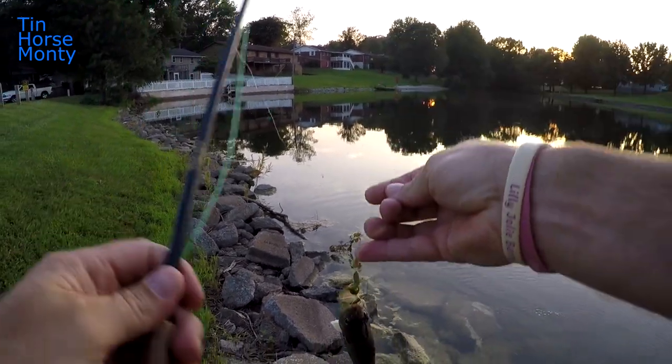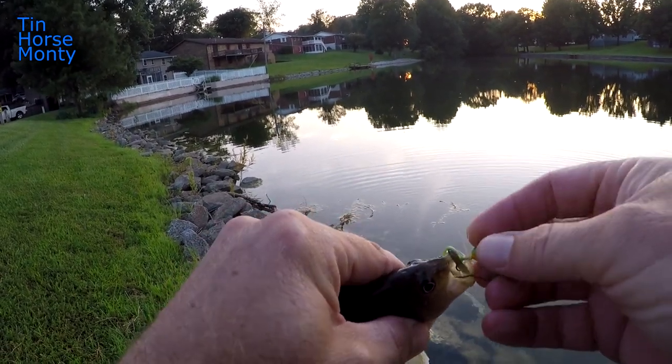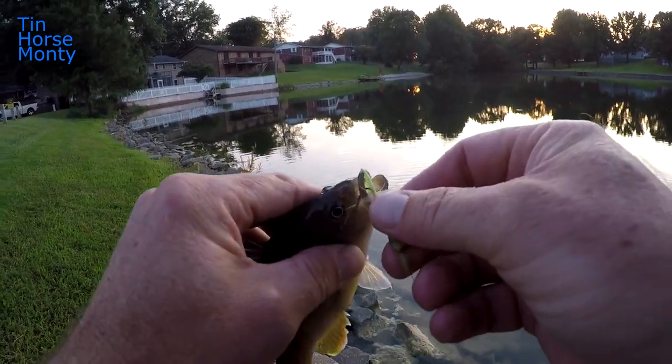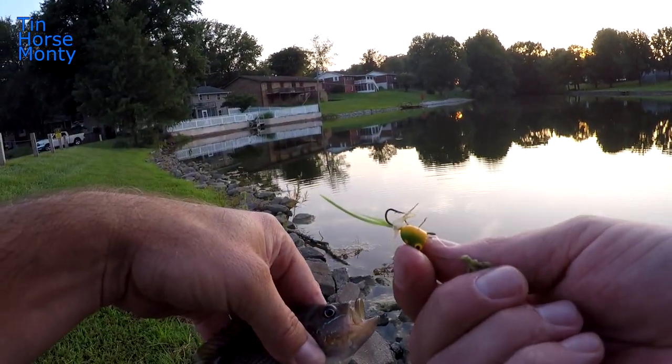Another little green sunfish — the last one was a lot bigger, but we'll take it. Little guy, cute. Same popper.